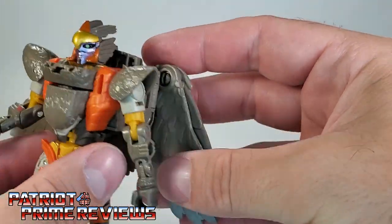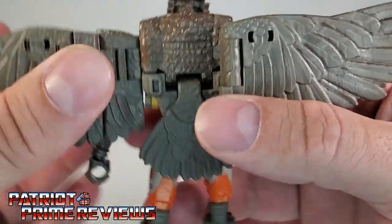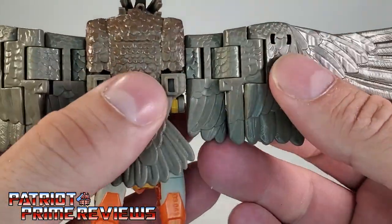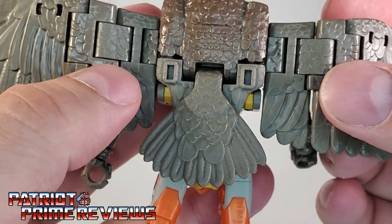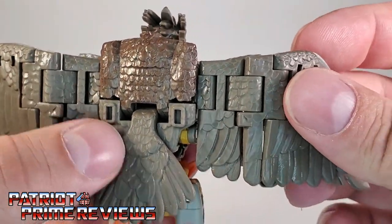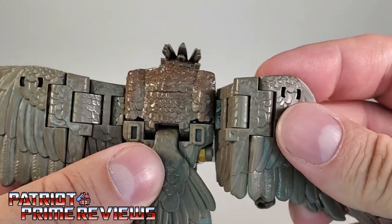Going on to the wings — as you saw earlier, they can flare out like so, or you can untab them from the back and flare them out even more, giving her quite an impressive wingspan. I've been seeing on Facebook some people pointing out stress marks on their wings. I haven't noticed any with my figure in particular, but just be aware — that is kind of thin plastic there, so watch for stress marks.